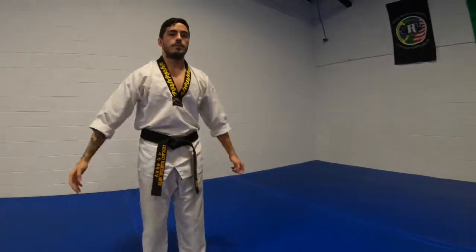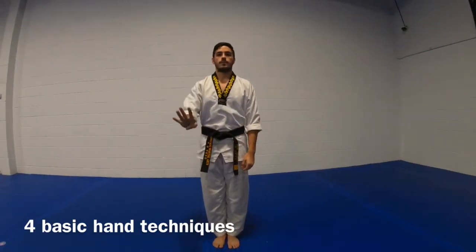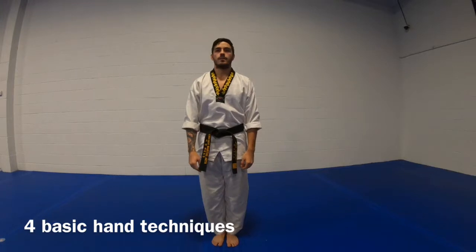Ready. Attention. Basic form, my count. Ready. 1. Basic hand techniques — our four basic hand techniques.